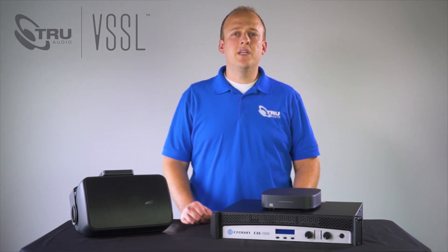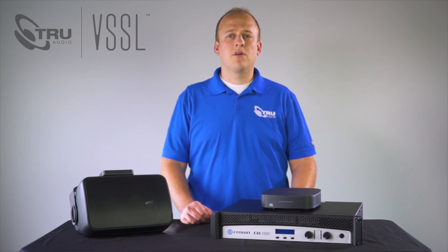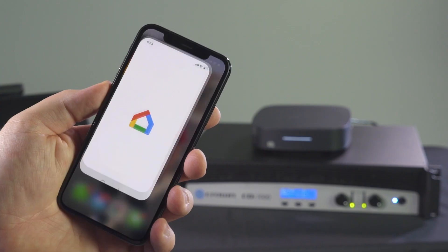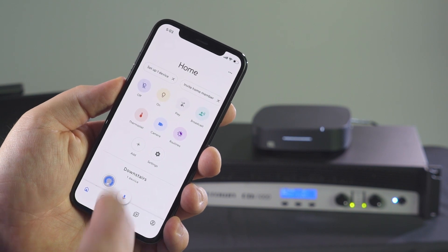If you haven't already done so, you will need to find the Google Home app in your app store and download it on the device you are going to use to set up your A1. Go into the Google Home app and click the add button.